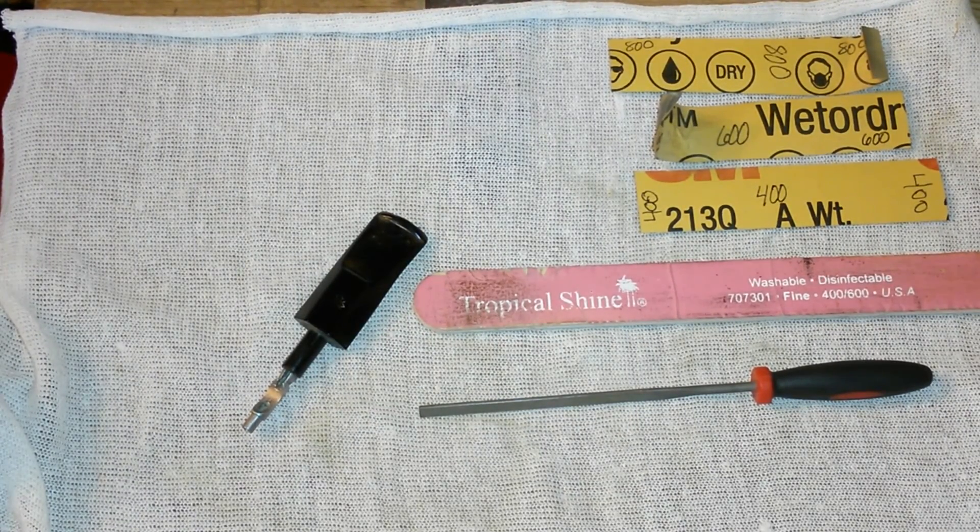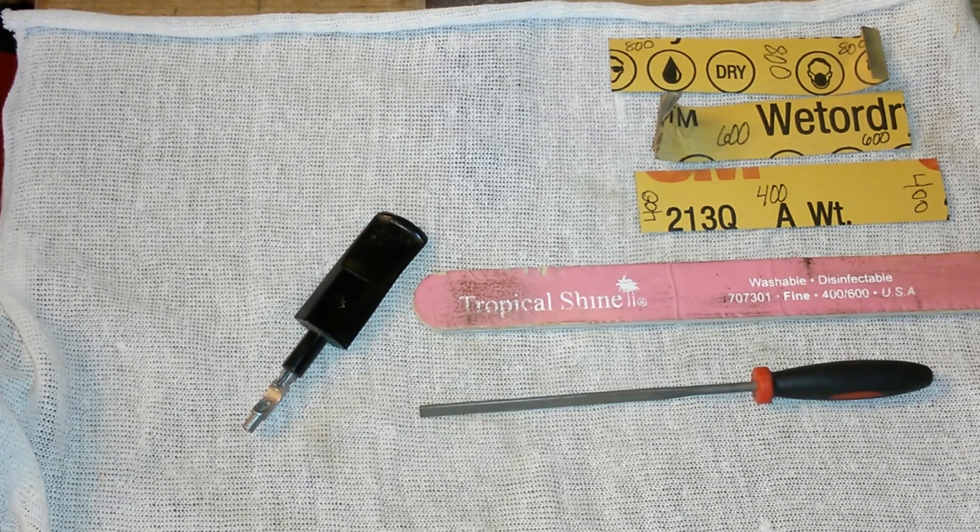Hey YouTube, Rene here once again with the continuation of this pipe. The pipe itself is pretty much done now — I'm just working on the bit.